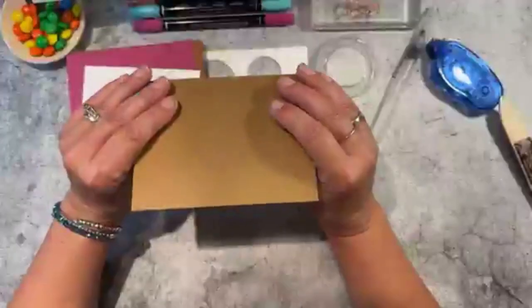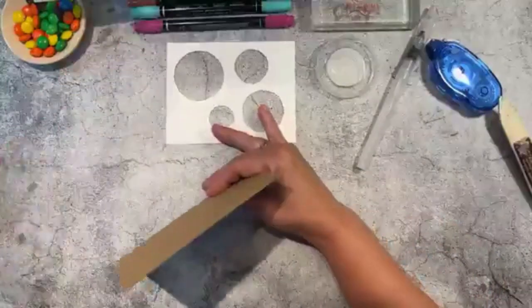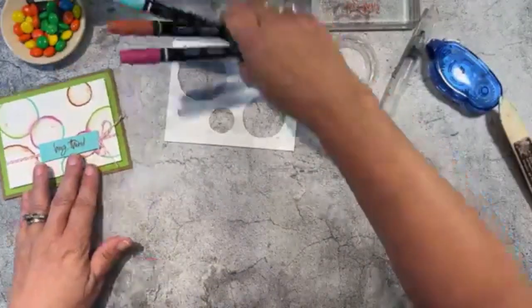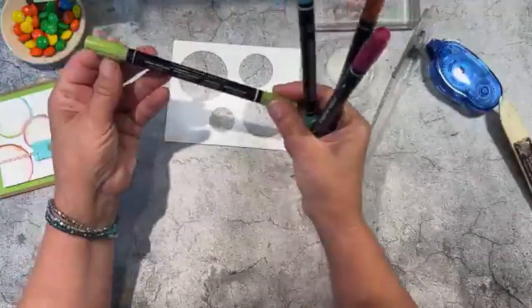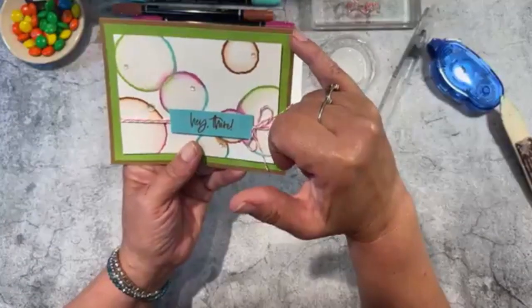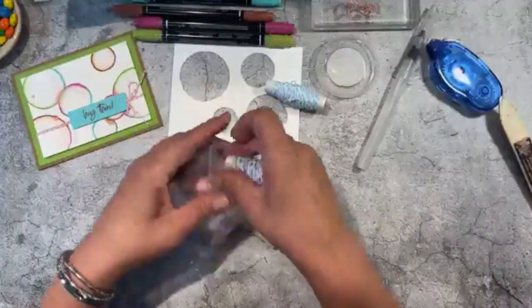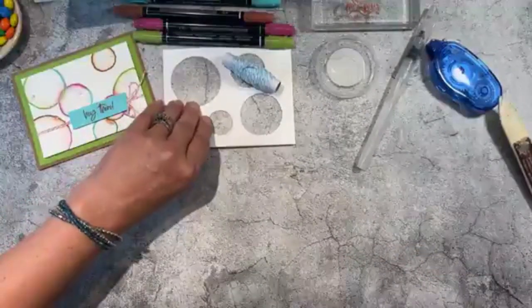The idea for this card actually came from one of our demonstrators — a technique she showed that I really liked, and it's really simple. That's where the stencil comes in. Look at the circles I used for the stencil — you can see the color has spread. You do that with the water painter. I'm also using markers: berry burst, copper clay, coastal cabana, and granny apple green. I used different colors just to show you the difference — on this example I used pecan pie, granny apple, berry burst, and coastal cabana.